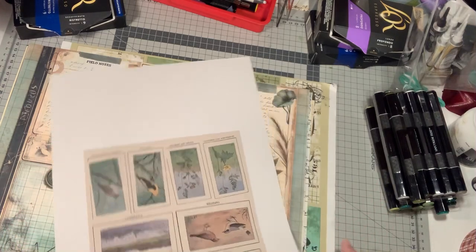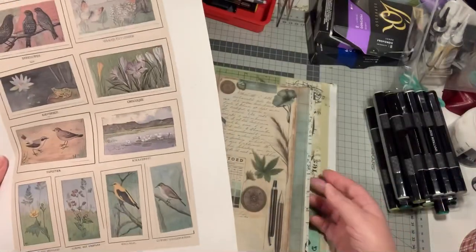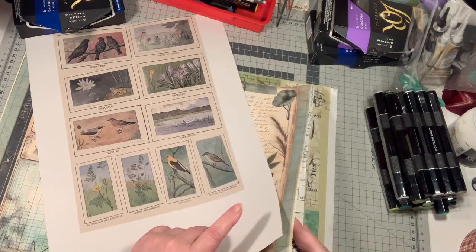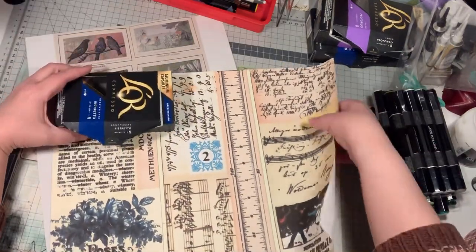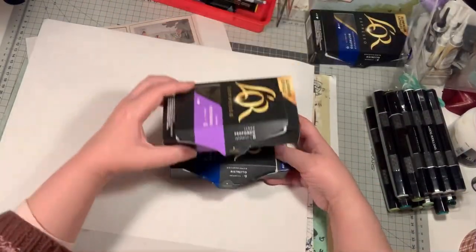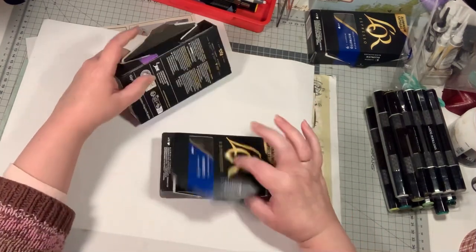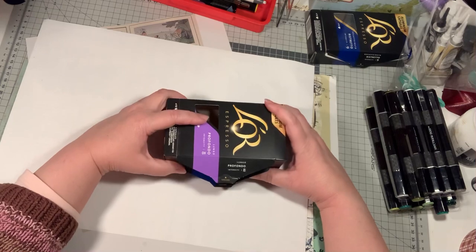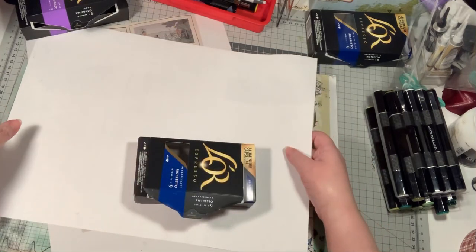Maybe I'd better take these ones out to collage. This is going to be glued on the other box. This flap I don't have to collage, but this one is sticking out. So I don't know if I'm going to leave it.